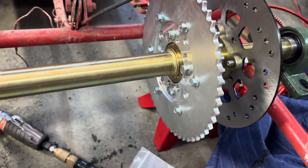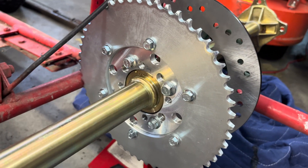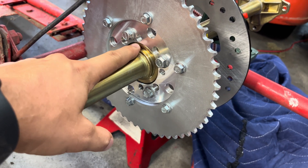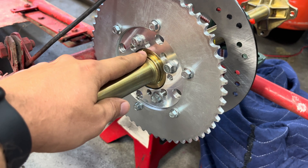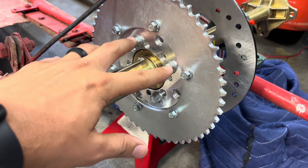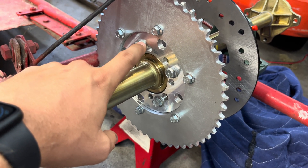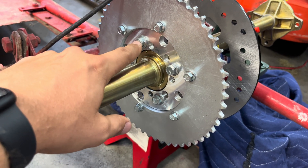If you get this adapter that BMI Carts sells, it has a bunch of different bolt patterns in it. The one you need is the two and seven-eighths, and it fits perfectly on the center bore — they have it advertised as a 2.3-inch. These four holes are very close, so to get it to fit better I had to drill them out to three-eighths using a step bit to get a nice, round, perfect circle. Then it bolted right in.